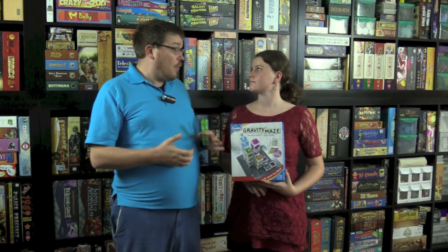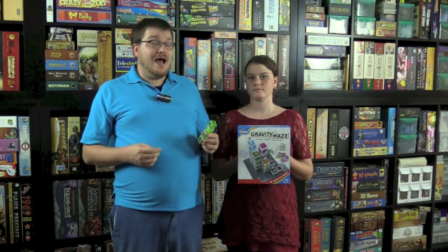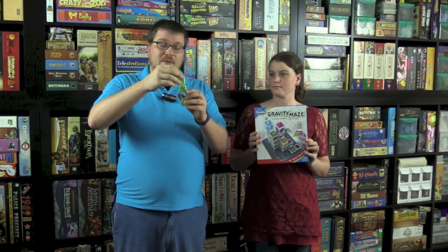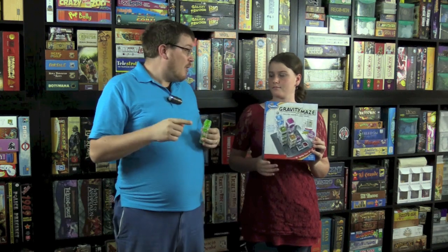Gravity Maze is made by ThinkFun, and this is not actually a board game — this is a puzzle. ThinkFun does puzzles, like Rush Hour and many others. This is a puzzle that as soon as I saw it, I knew I was going to like it, because it's about getting a marble from one spot on the board to another by dropping it through different pieces to make a kind of marble ramp.